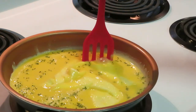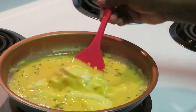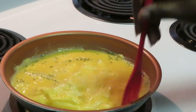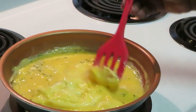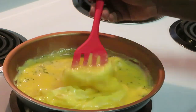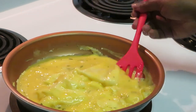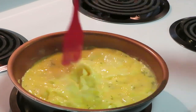I bought this spatula from Dollar Tree because I'm not gonna scratch up my Gotham pan with metal — it's either plastic or wood for me. So I'm getting these eggs scrambled. After the eggs are done, we've got our sausage done, bacon done, cheese waiting in the refrigerator.